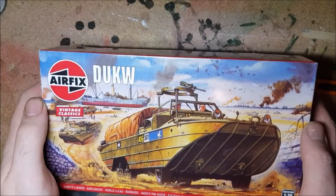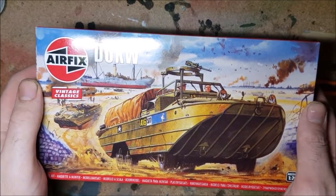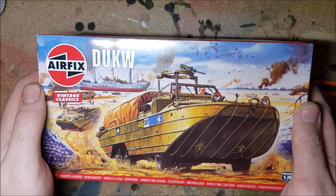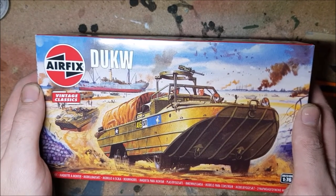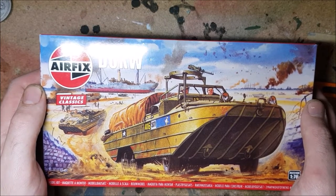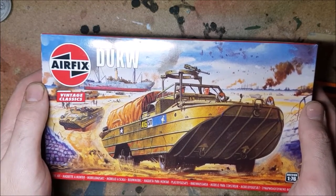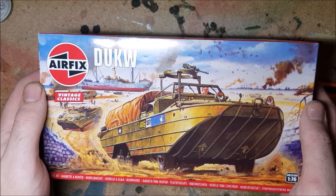This kit is a remake of a very old Airfix kit, rebranded under the classics line. The moulds for this kit were originally made during the 60s. These kits used to come in bags and not boxes. Recently I actually saw one of these ancient kits and the plastic was so old it was basically crumbling apart. I've heard good and bad things about these remakes on a few of the modelling forums, but without further ado, let's get on with this.